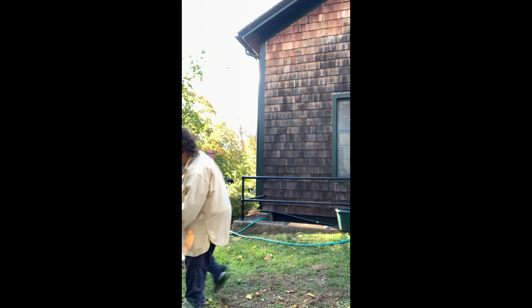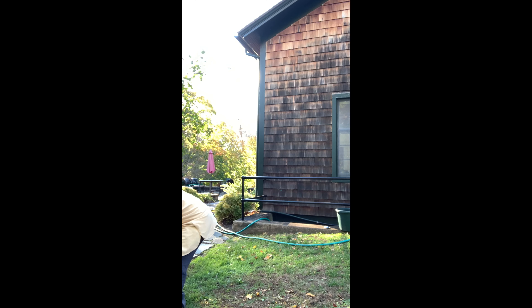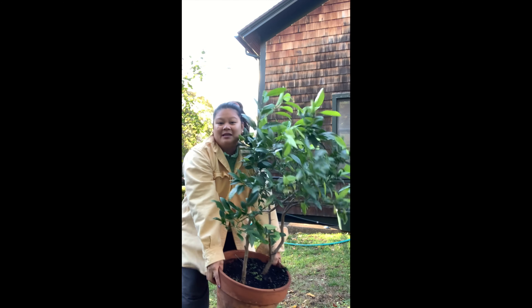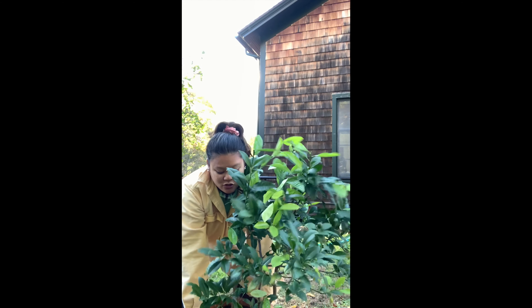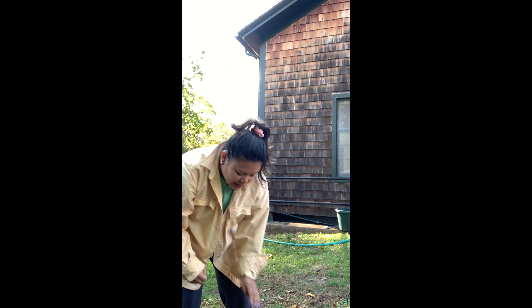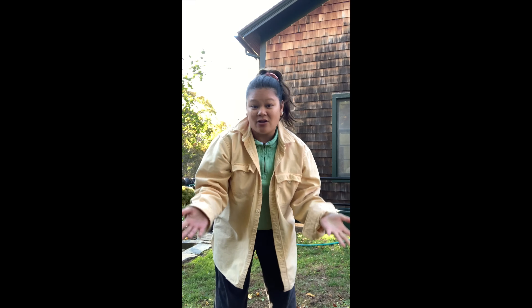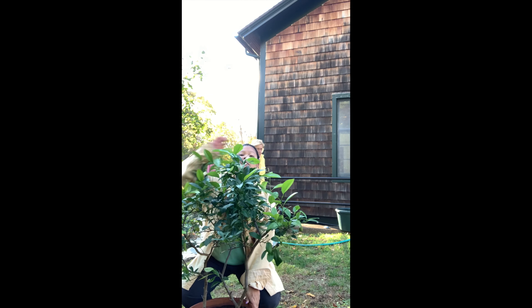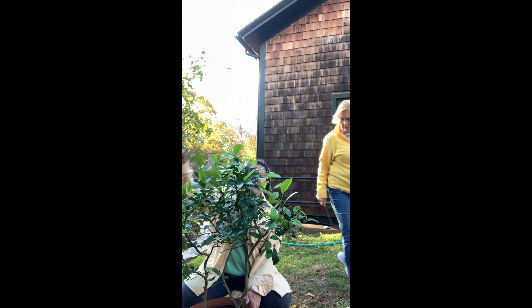My cats are here. This is my lime tree, and I think it must be about eight or nine years old now. And what I need to do is I need to repot it before I bring it back inside.